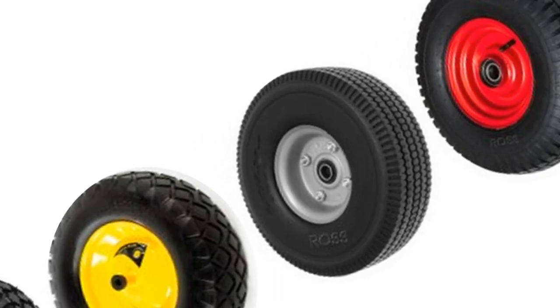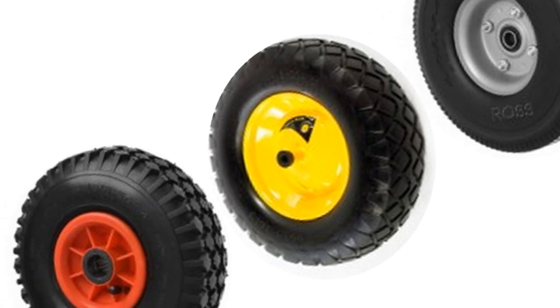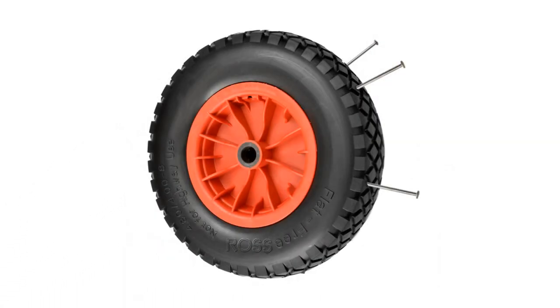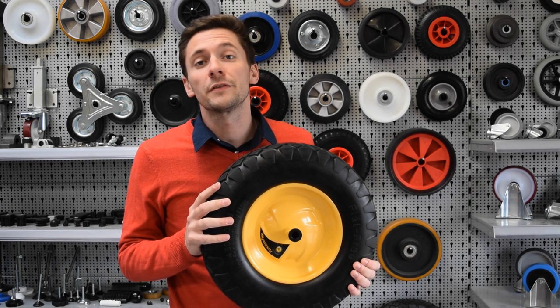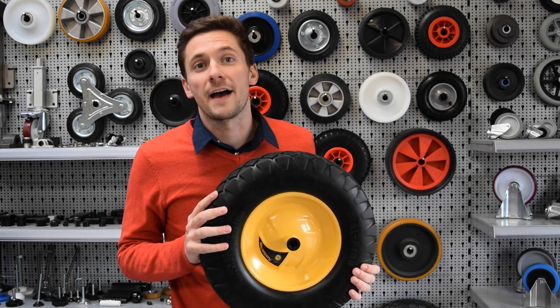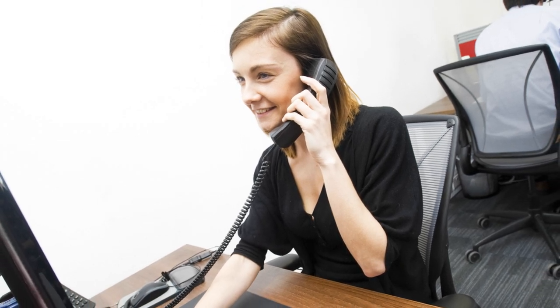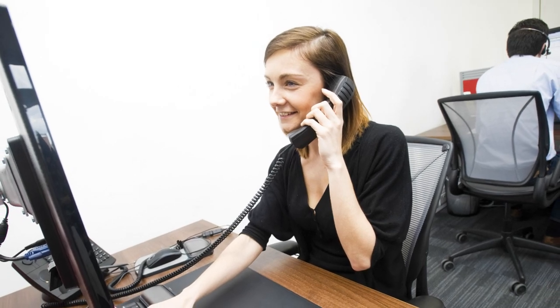Whatever you are looking for, here at Ross Handling we offer an extensive range of wheels, both with and without bearings, with plastic or metal wheel centres, and a range of puncture-proof wheels. Fixing kits are also available for all of our wheelbarrow wheels — just speak to a member of our team to find out more. And if you are still unsure about the right wheelbarrow wheel for you, please contact one of our expert team and we would be delighted to help.